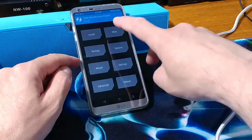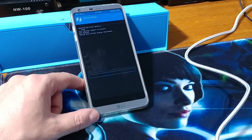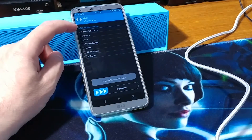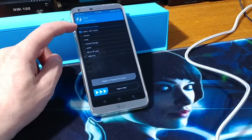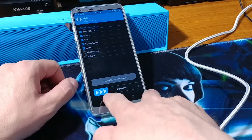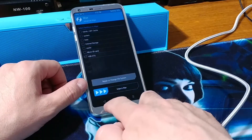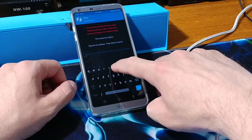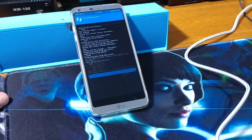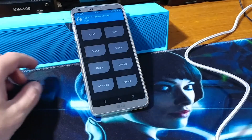First, wipe the phone. Go ahead and swipe the factory reset to start from scratch. Then go back to the first wipe and select the first five options: system, data, internal storage, and cache. Swipe to wipe. When that is done, go back and hit Format Data, type in 'yes'. This will format the data.